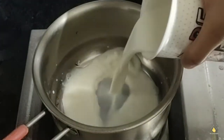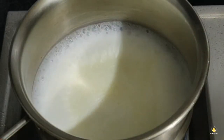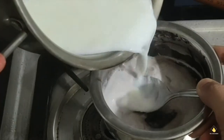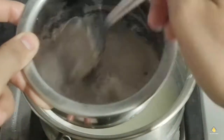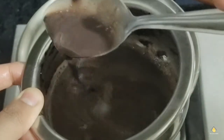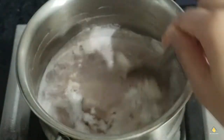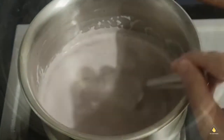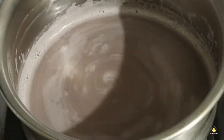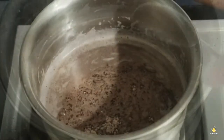Then we're going to take three-fourths of a glass of milk and boil it. Once it comes to a boil, add it to the hot chocolate paste that we made earlier. Then take two spoons of drinking chocolate or cocoa powder and mix it into the entire mixture.